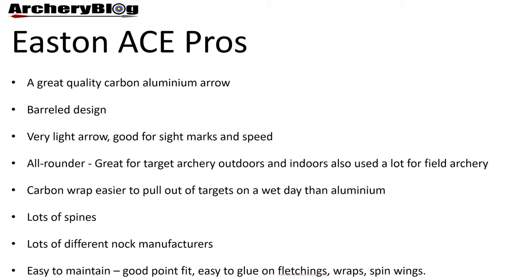It's a great all-round arrow for target archery outdoors and indoors, though you may find it used more outdoors. It's also used quite a lot for recurve field archery by professionals, who probably don't want to lose expensive X10s and opt for the slightly cheaper ACEs. Carbon wraps are also very easy to pull out of targets on a wet day, more so than aluminum arrows.